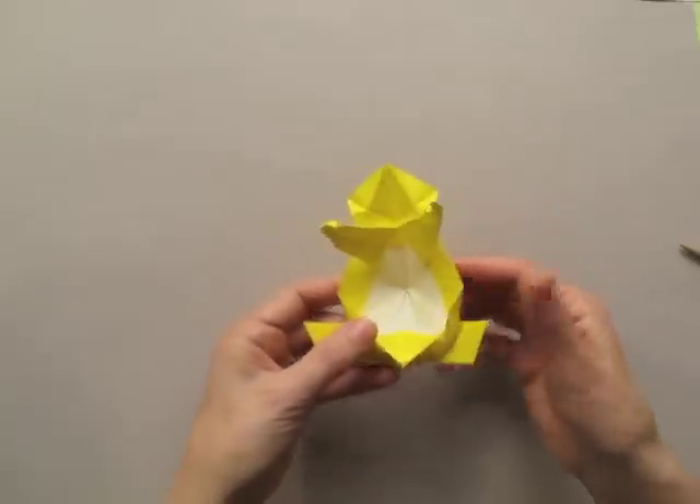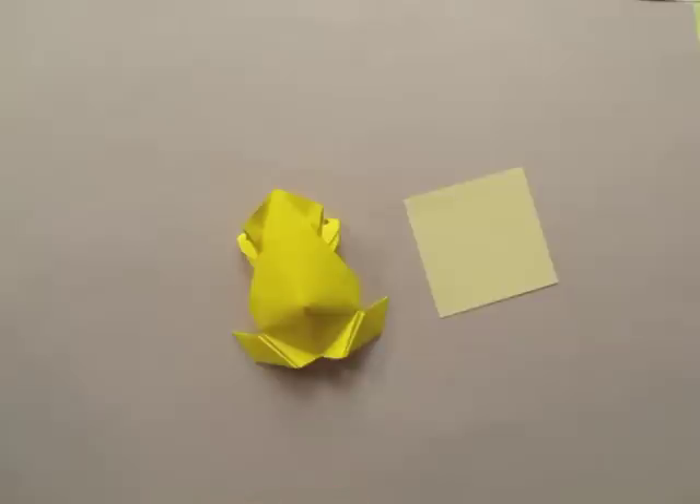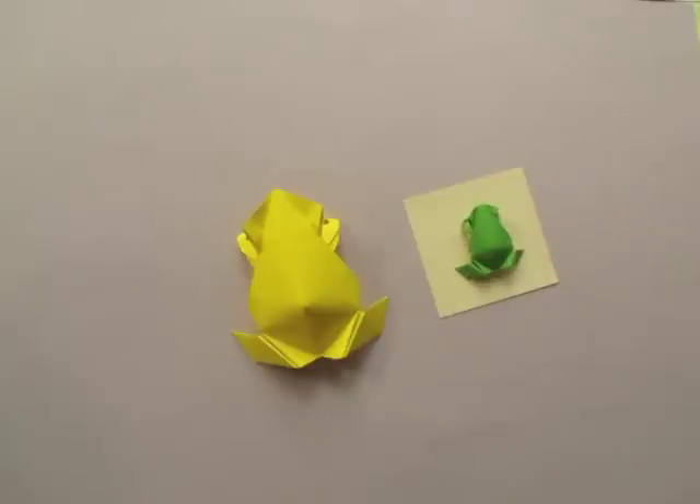And this is it — we are finished. This is the pre-Columbian frog. For a smaller model, we can use a 3x3 inch piece of paper. Thank you.